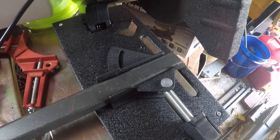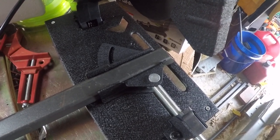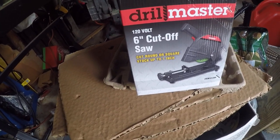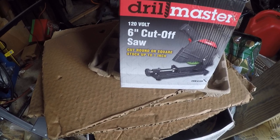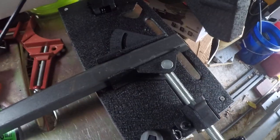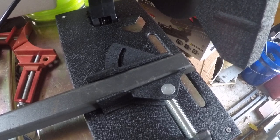Hey guys, it's Frank here. I just got the Harbor Freight six-inch cutoff saw. I was dying to get this — I wanted a bigger one but this one was smaller. It's good for what I need. I'm building a go-kart and I'm cutting one-by-one inch tubing, and this is what it is here.